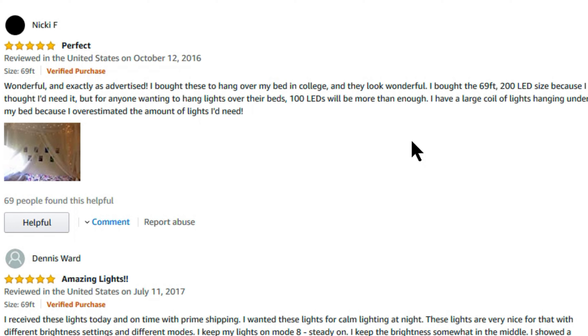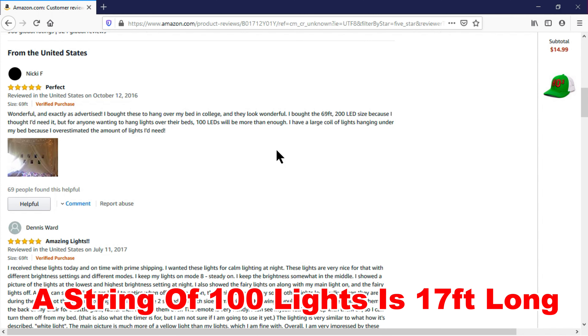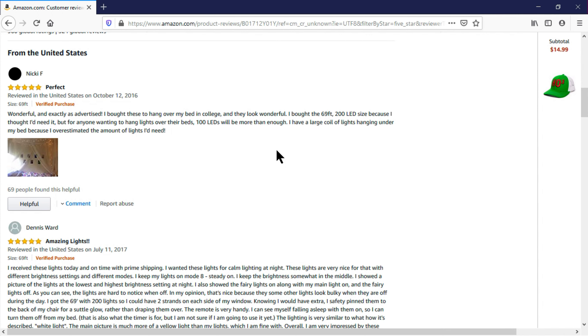One reviewer noted they overestimated how many lights they needed — 100 LEDs would have been enough to hang over a bed rather than the full 200. For reference, an average string of Christmas lights is about 17.7 feet; this product is 69 feet — essentially double the length of two standard strands. I plan to use these to decorate our backyard gazebo.